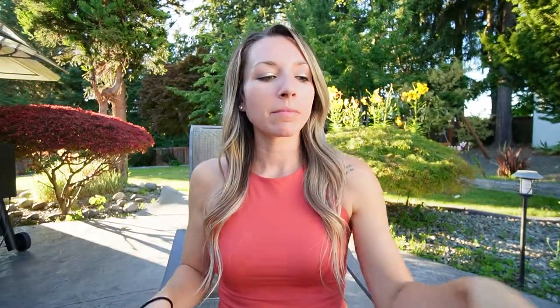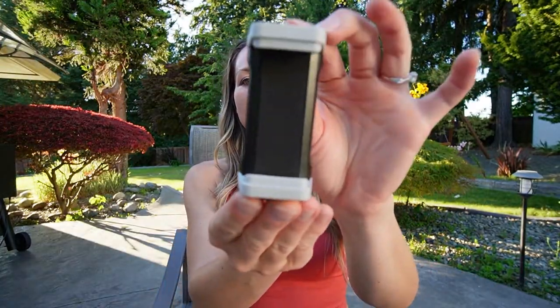So you're probably wondering what comes in the box. It comes with a carrying case, a cell phone mount, and a wireless Bluetooth remote that is compatible with iOS and Android.